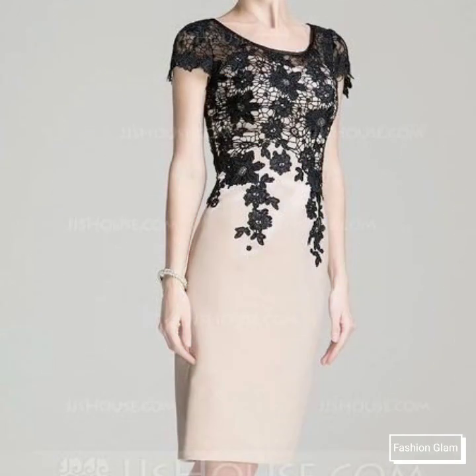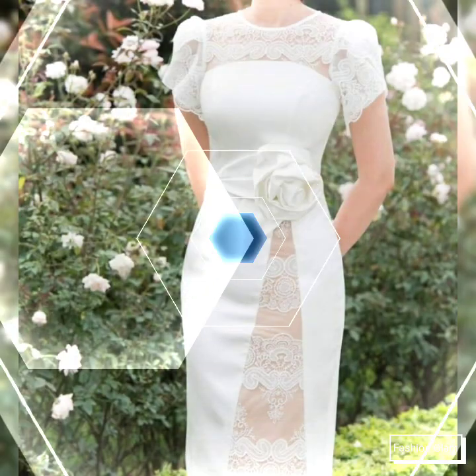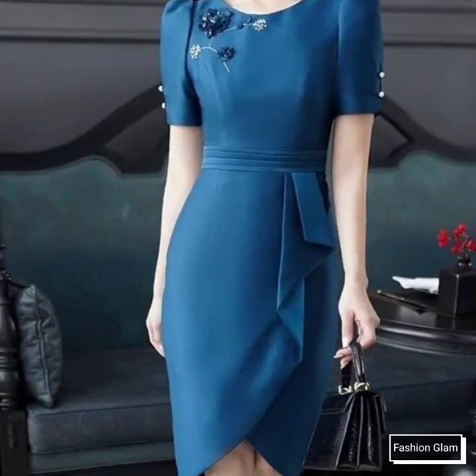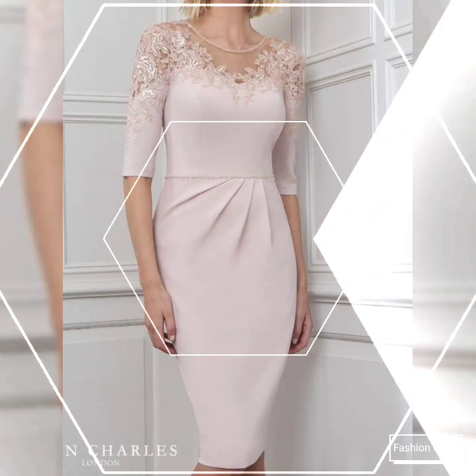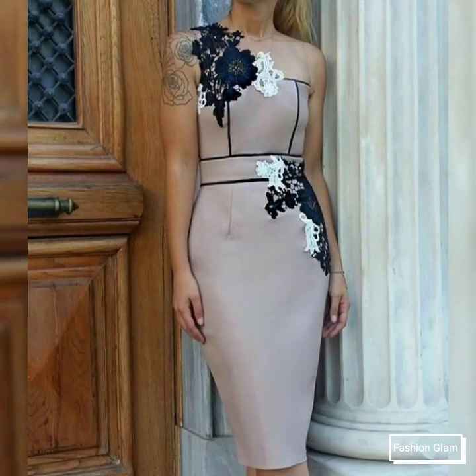These are different types of lace patchwork and embroidered slim pencil sheet dress design ideas for women. These are all evening party wear, cocktail, and formal wear sheet dress design ideas. Here we are showing you western women's formal wear lace patchwork and embroidered bodycon slim evening bodycon dresses.